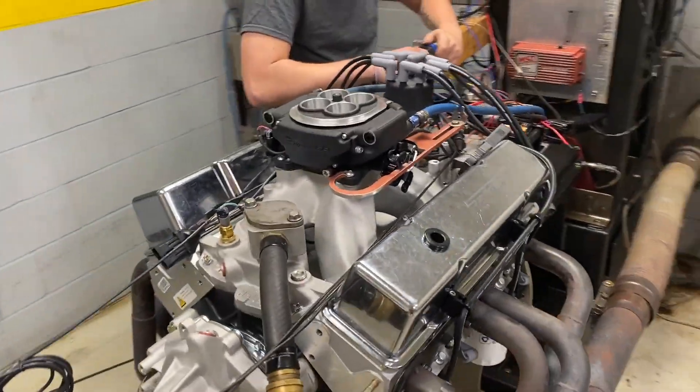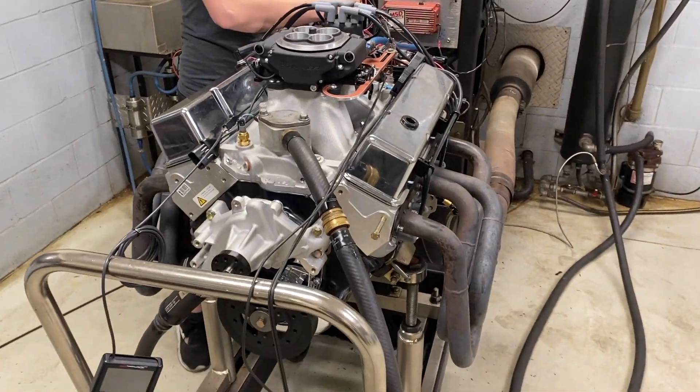What's up everybody? Jacob here with Smedding Performance. Today we're working on Jason Mosner's 406 custom engine.